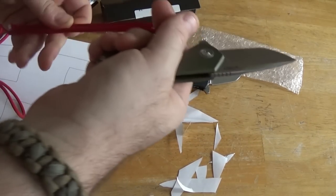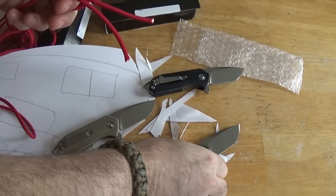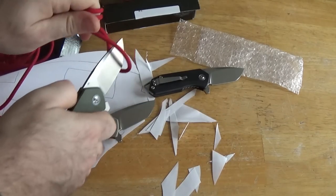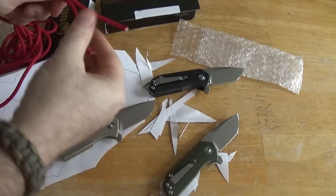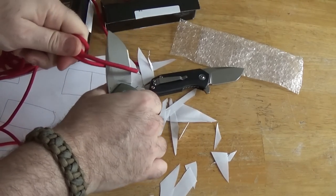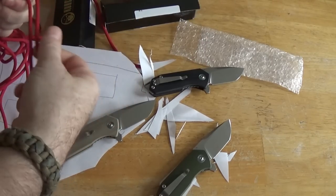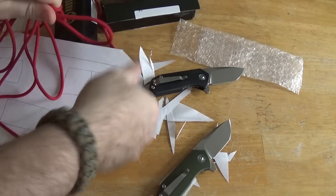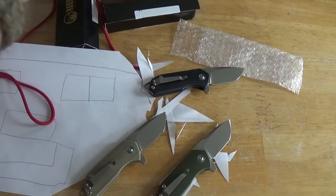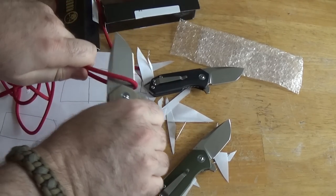Let's do the cord tests — start with a pull-through. Wow, that was pretty nice. All right, let's do the slice too. I mean it really doesn't even need to do the slice, it went right through on the pull. And not that I have any doubts this is going to do the pull-through like nobody's business on the black one either.